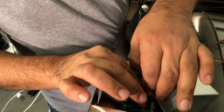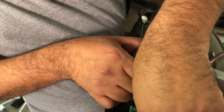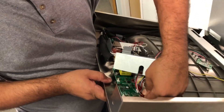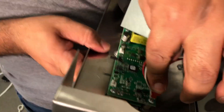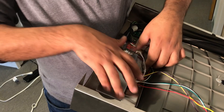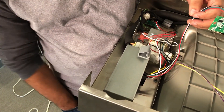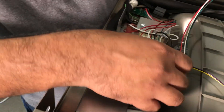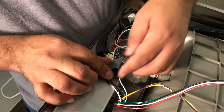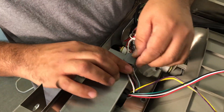Now just put the four pin connector back into it — it pops right in. Slide this cover back over the circuit board and put the two nuts back on. And of course the wires can go back in that little plastic holder there. We'll just reroute all this back in the plastic clip — push down on it and it'll lock it.